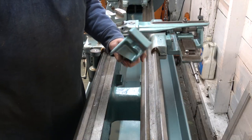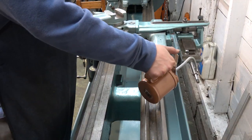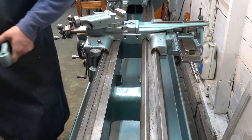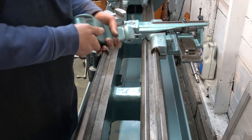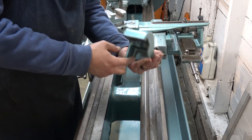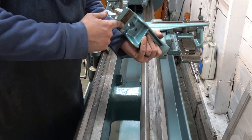Next up we have this clamp here. I don't have the full clamp — I'll need to make a piece to go underneath the bottom.